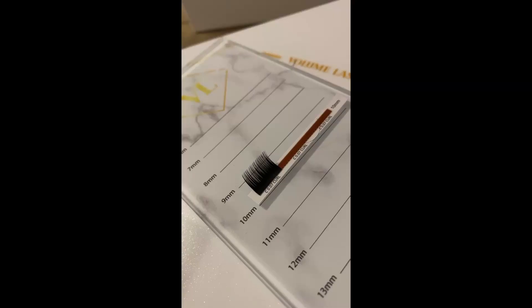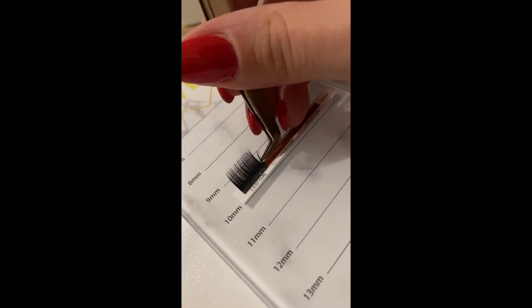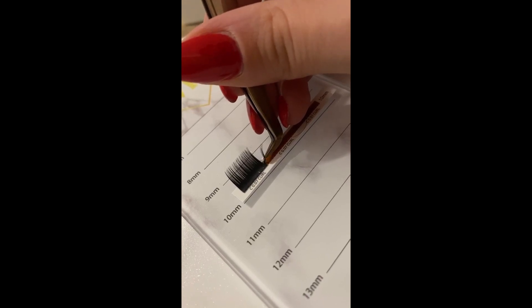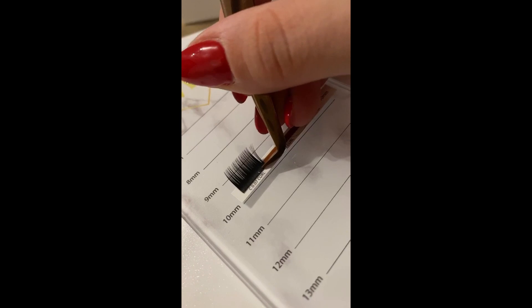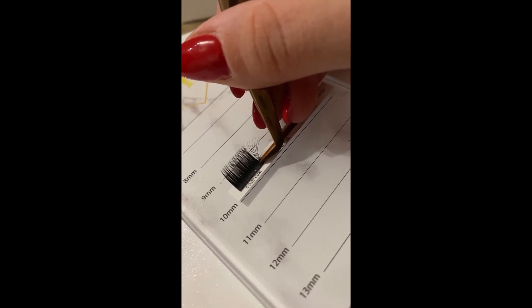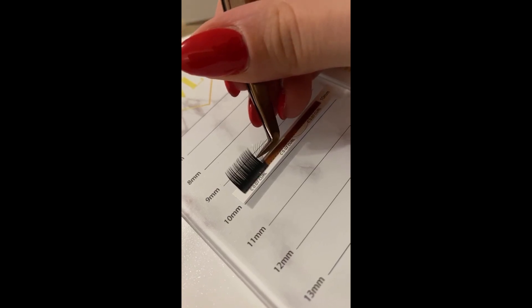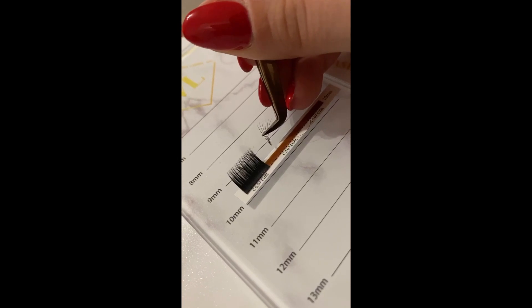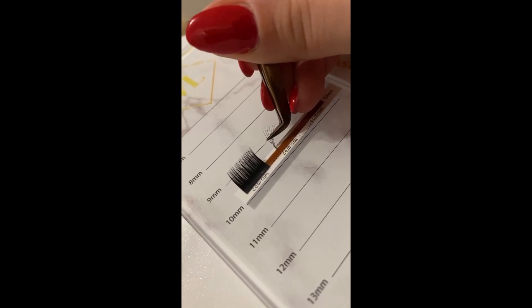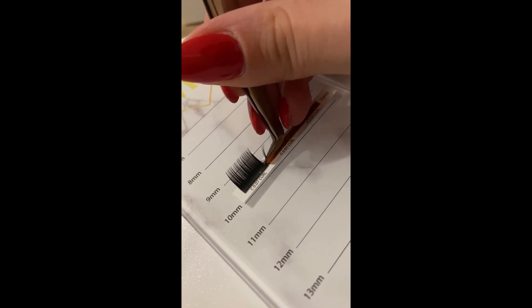The third and last technique I'm going to show you is called the one tape method. Grab some lashes and pull them up, but not quite all the way. Then with your tweezers, move the lashes gently and slowly to the right — make sure all of your lashes open beautifully. Move your tweezers inside the fan and grab gently. When your tweezers are closed, pull up your fan slowly — remember, this is the key to everything. For this technique, I love to use straight tweezers; they are perfect for this method.